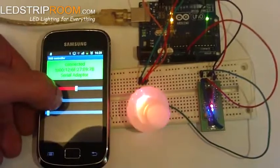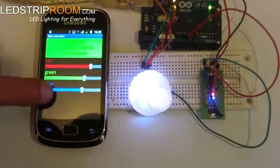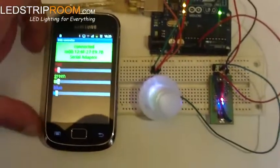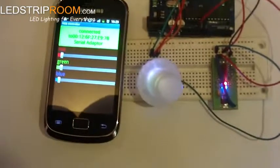Well, it's almost orange. The app uses Bluetooth to send values to the Arduino board.